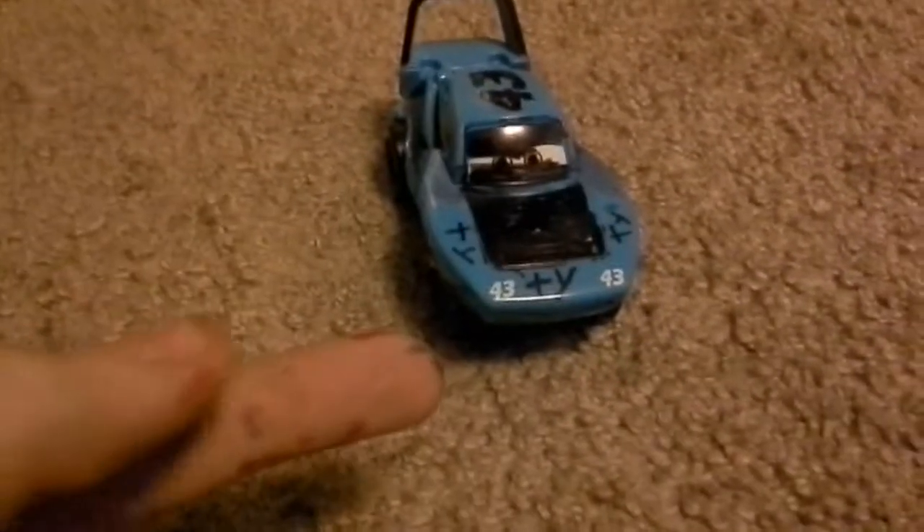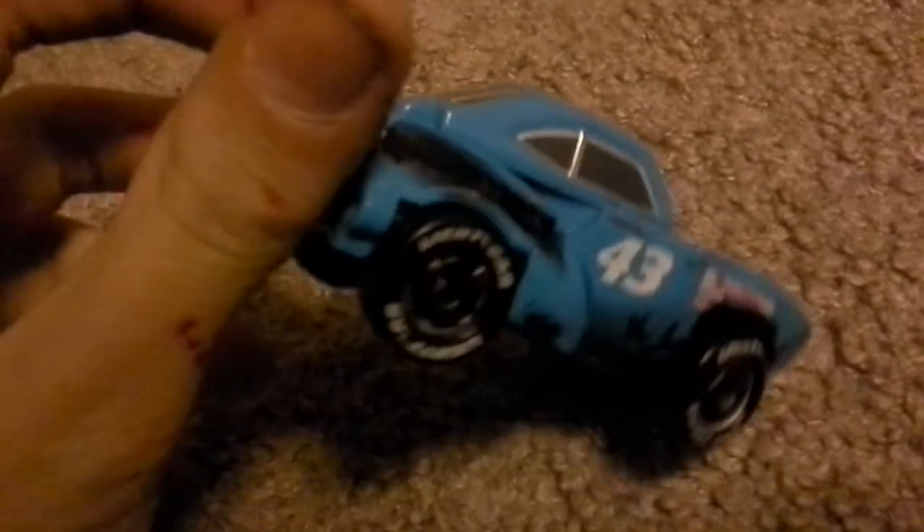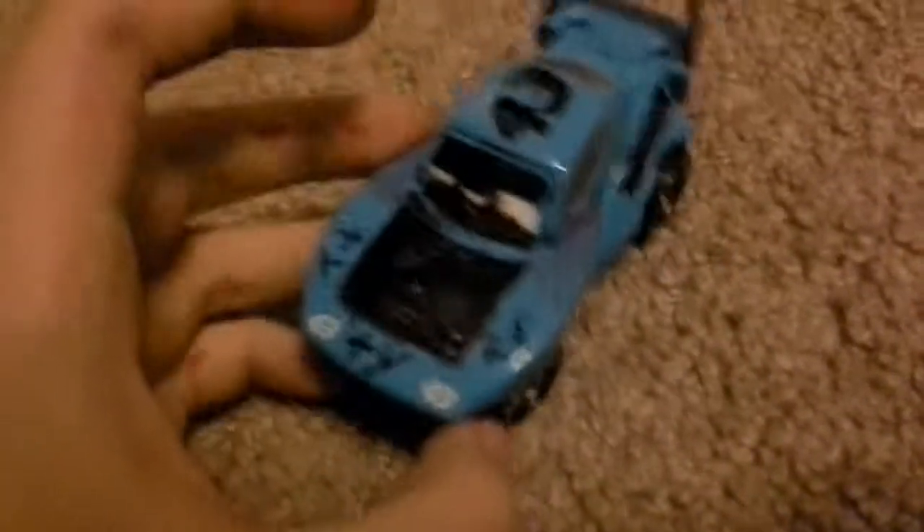Hey guys, today I made a custom tea tie toys review and I basically used a King model — it's all plastic. I did put some design into it: I colored the hood black, and I put the tie design all over the front, and you got the expression on it.